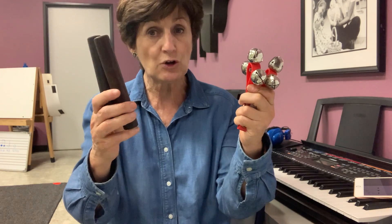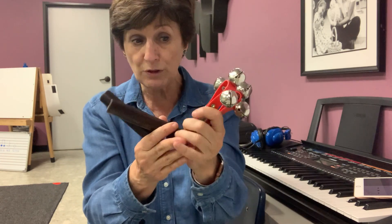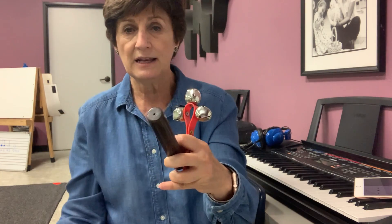So the sticks will be the strong beat, like pineapple, pineapple, apple, pineapple, pineapple, apple. It's very hard for me to play both because I have to pretend this is one person and this is one person, but let me think how I can do it better like this.